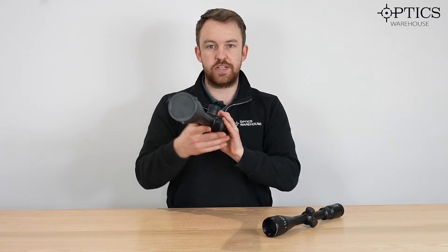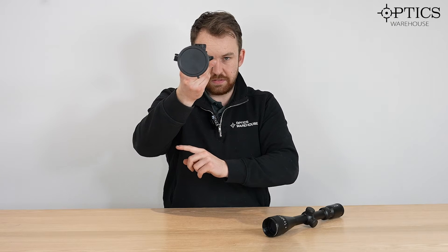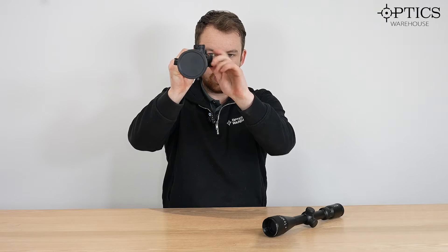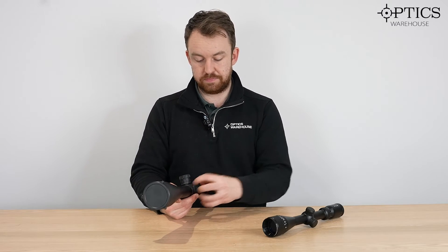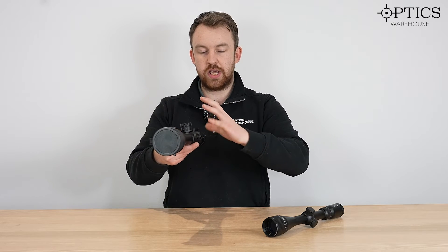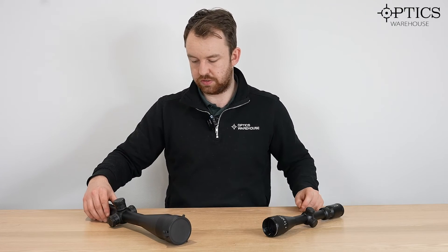The reason side focus is easier to use is that you don't have to lose your position — you can maintain looking through the scope and at the same time just very slightly adjust it. One other benefit of side focus, and you'll see this a lot especially with competition air gun shooters, is that you can attach a big side wheel onto it, and therefore make smaller adjustments because you've got a larger fulcrum, making sure you get that absolute maximum focus for a nice crystal clear target.